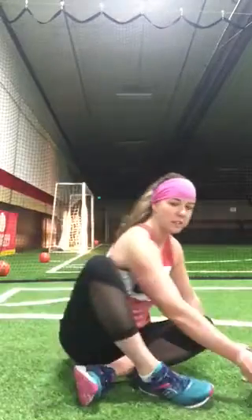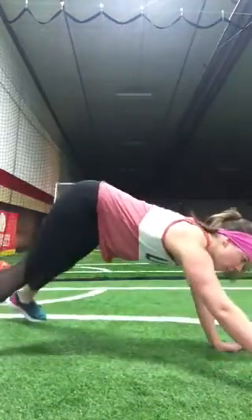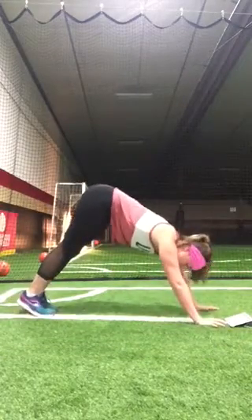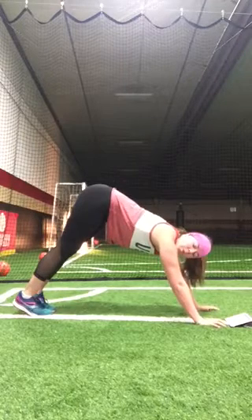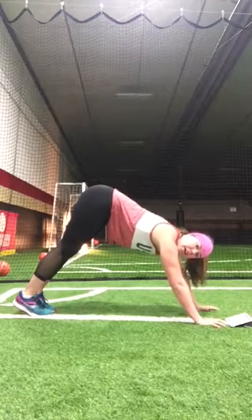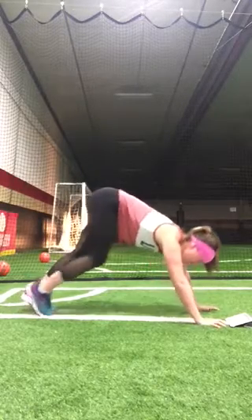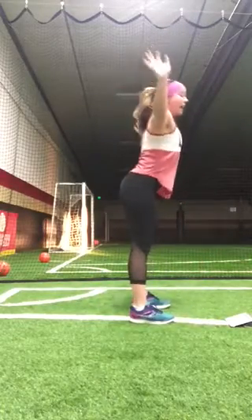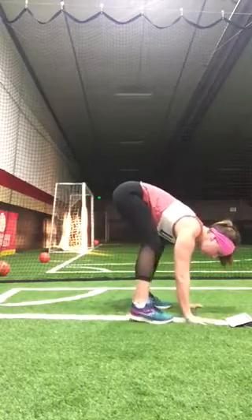Then we're going to come into down dog. All together we'll transition into tabletop and then push back into down dog — I'm going to back away from the camera just a little bit. You're going to do three lion's breaths: inhale through the nose and open-mouth exhale sticking the tongue out. Then we're going to do a sun A — soft knees, step all the way through, inhale up, exhale swan dive back down, inhale halfway lift, plant the hands, step back to plank.